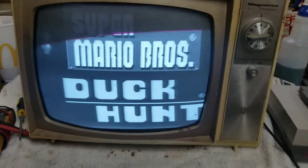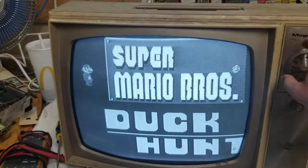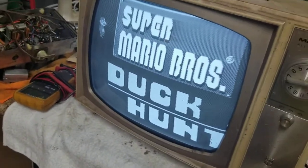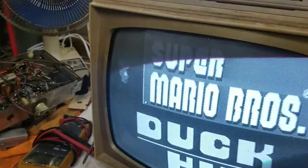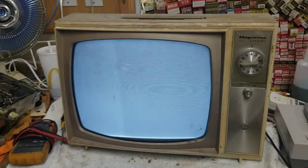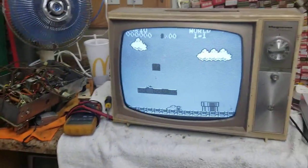There it is! Wow. It's amazingly sharp. You can see we have some serious vertical issues — it doesn't look the best. But that sucker's working. Looks like the yoke is a bit crinko-torculated. It's actually working, man.